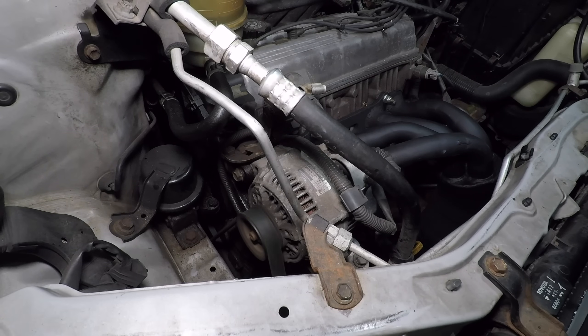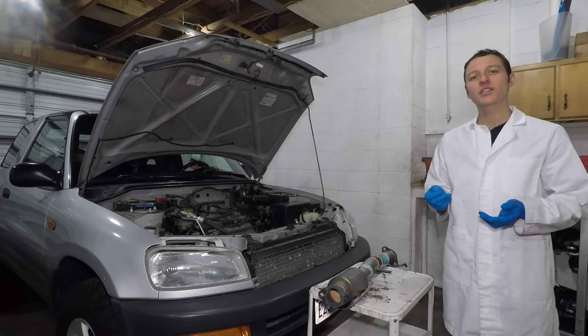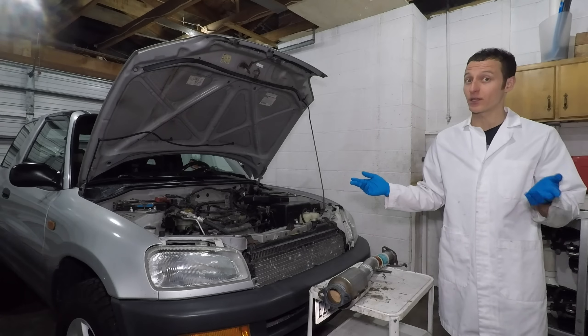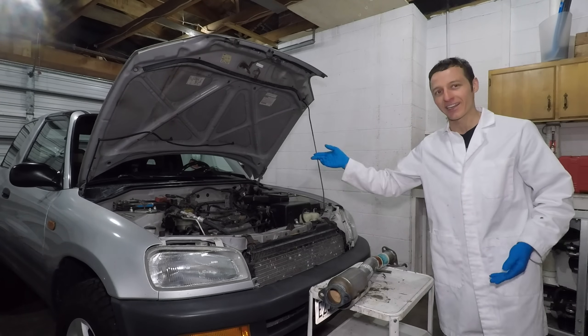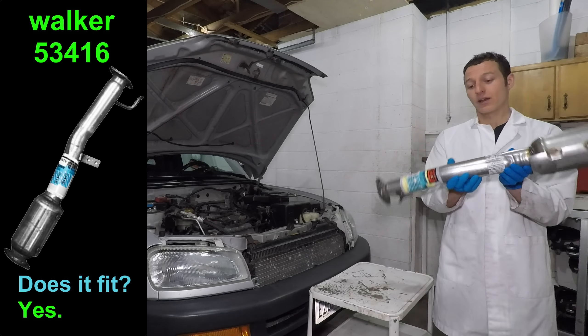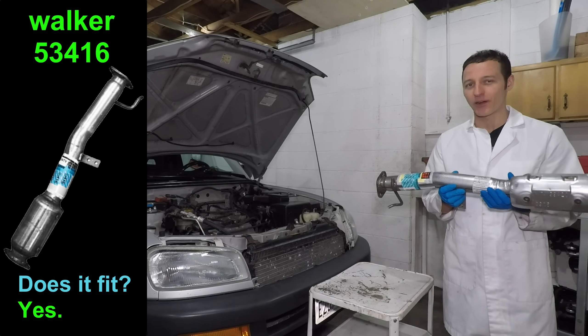I want to make sure the belt is tight and won't squeal. This is also the moment of truth to see if my exhaust leaks. It sounds good — I don't hear any leaks. My RAV4 actually has two catalytic converters. I'm guessing the car wasn't passing emissions, so instead of redesigning the engine, Toyota just added a second cat. This is the Walker 53416. I got this on Amazon, and it looks like this cat will actually fit my car.